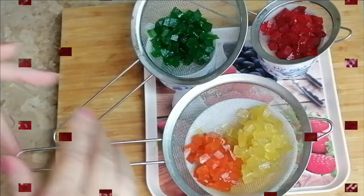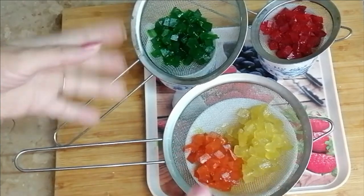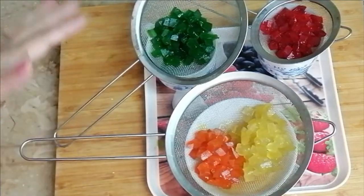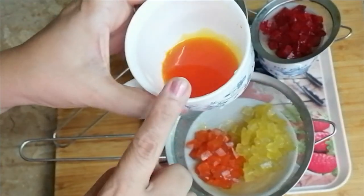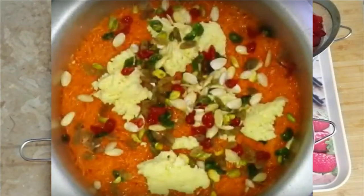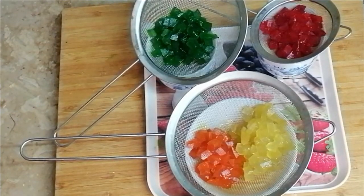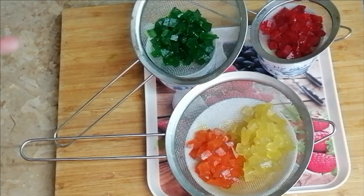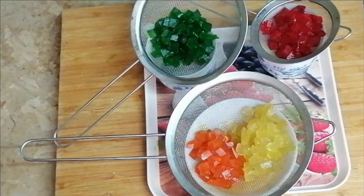Four colors I made. I have three strainers, so I made it two and one. You can utilize any kind of color you have — all the colors you have, you can use them. When you use it multi-color, it looks great — so this is ready.